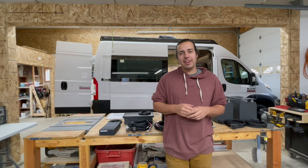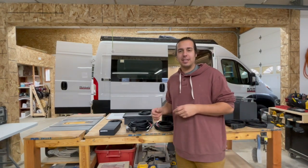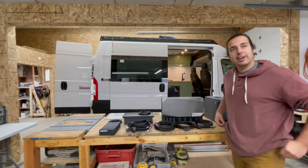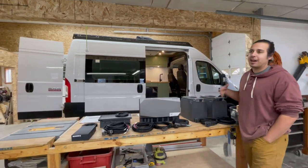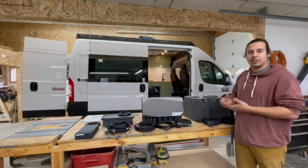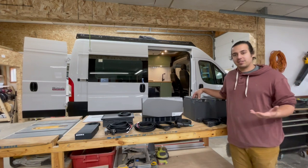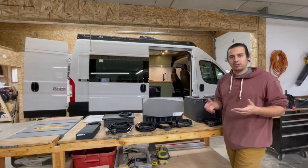Hey guys, it's Brandon with Someday Vans and we just got this new product in that we're very excited about. It's a new product from EcoFlow called their power kits and this particular kit is the four kilowatt hour kit, so it comes with two two-kilowatt batteries. They also have an option of five kilowatt batteries, and you can stack up to three of them in a system. You can go up to 15 kilowatt with five kilowatt batteries, or up to six with two kilowatt — but you can't mix and match the two different types.